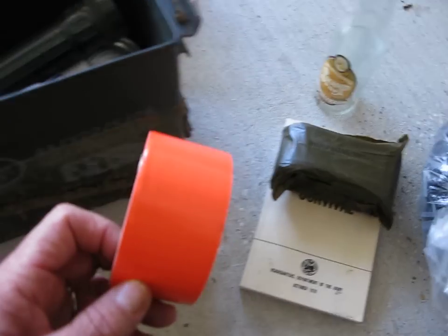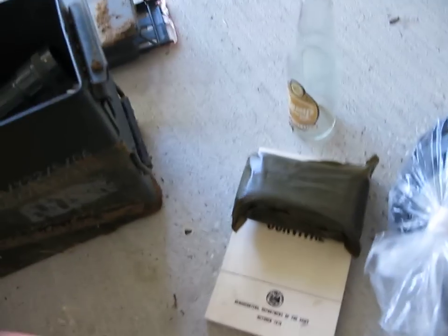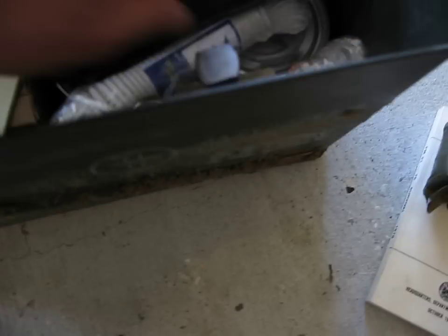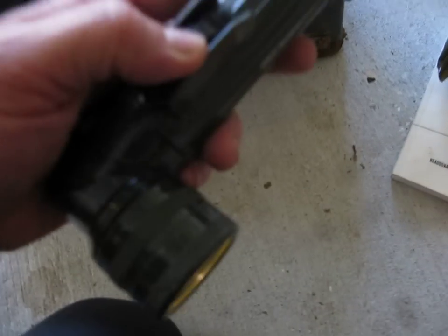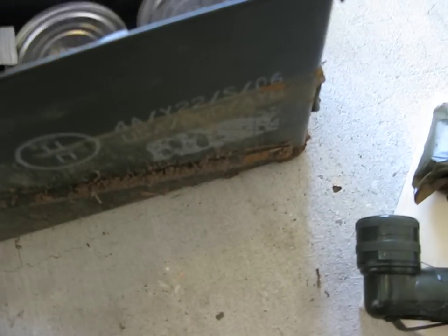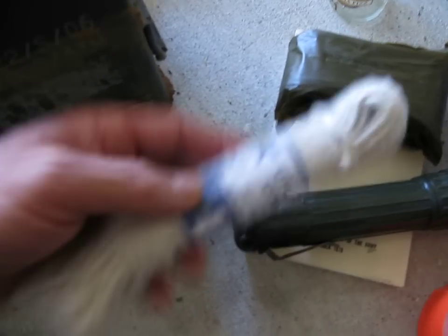This is the tape that was used to seal the entire box. Flashlight — battery's already in it. Some utility cord.